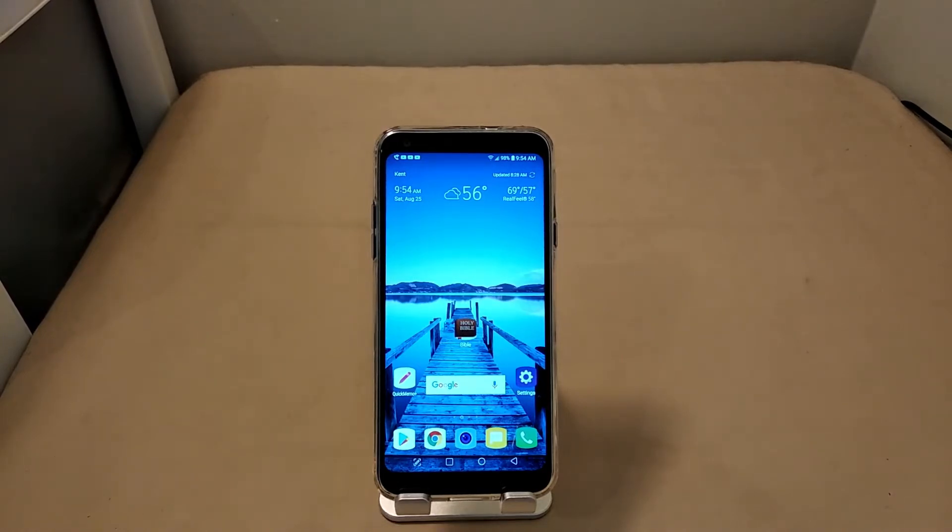We're also starting to see the Snapdragon 660 popping up in mid-range devices like the BlackBerry KEY2. I was under the impression this phone would have one of those processors, but to my surprise LG went with the 450 — and it's good. Check out the comparison video I did against the LG G7 ThinQ, LG's 2018 flagship. I think you'll be very impressed at how this phone stacked up.